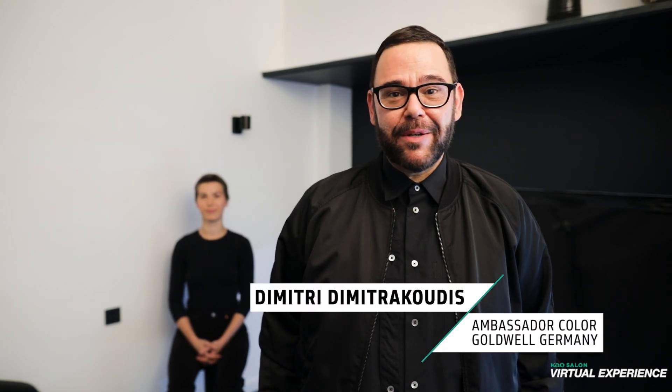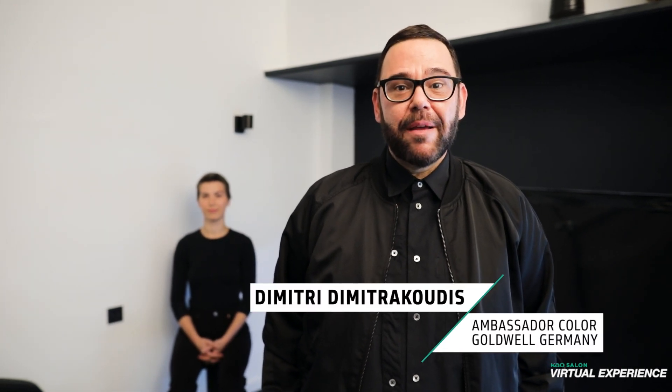Hello everyone, my name is Dimitris, Goldwell Color Ambassador based in Germany with a hair salon in Braun Track in Hamburg. This is my lovely model Rene. I will do a seaweed look with a splash of turquoise. So let's start to color and have fun!